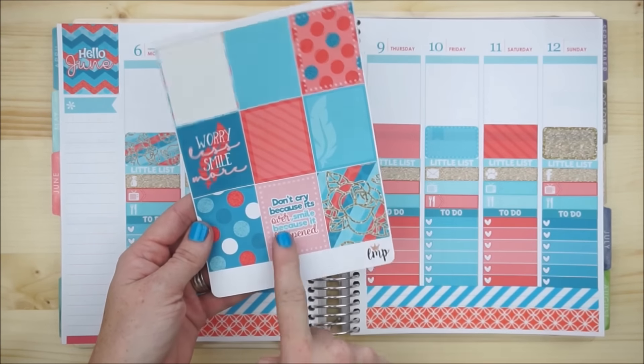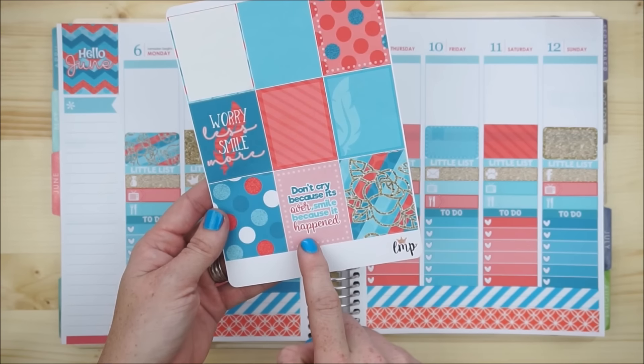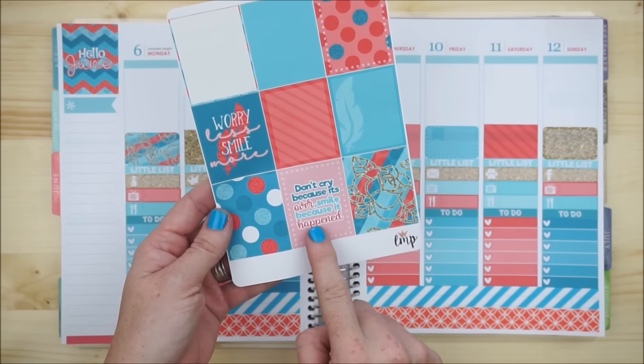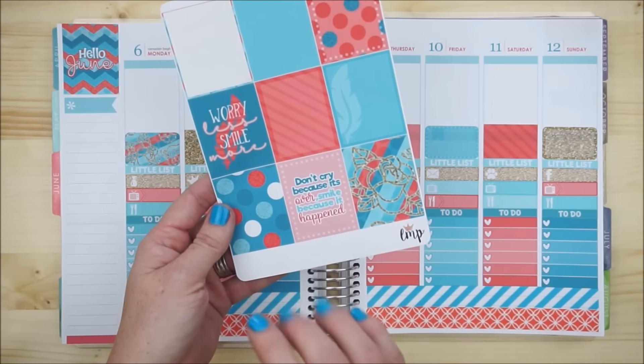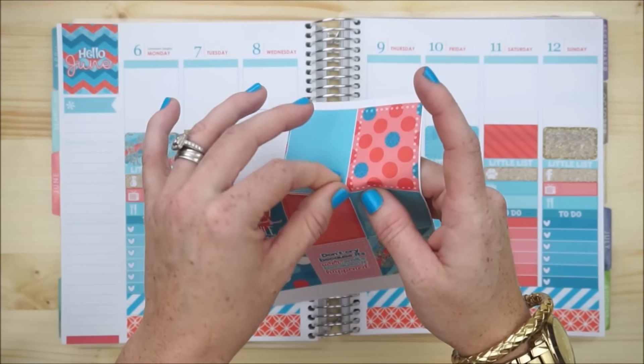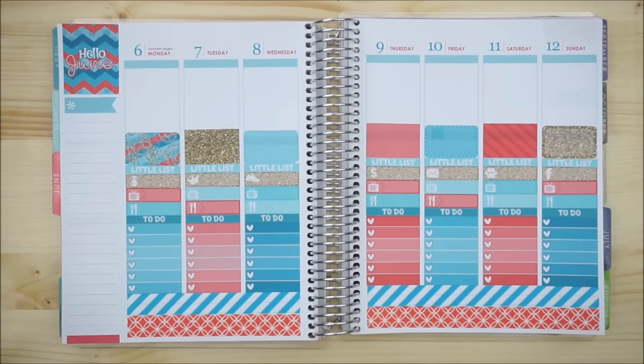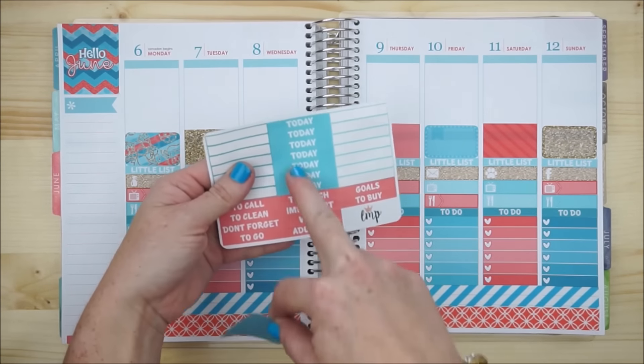I'll follow this pattern here. I'm going to skip this one though — it says 'don't cry because it's over, smile because it happened,' which is really cute, but I want to save that for another time. I'm going to go ahead and start putting my full boxes down, then top it off with the two-day headers.